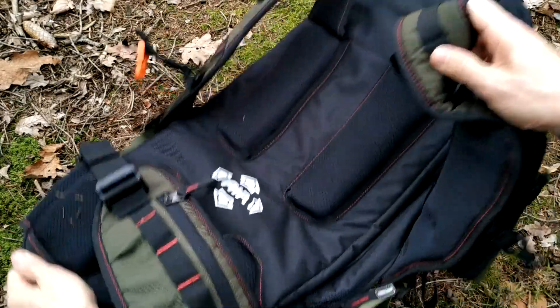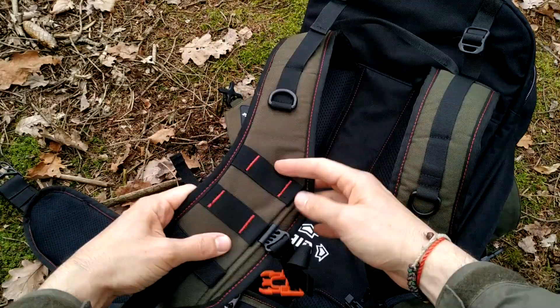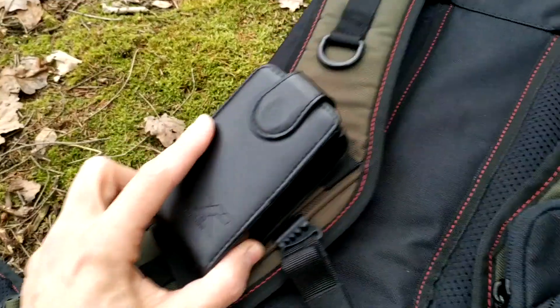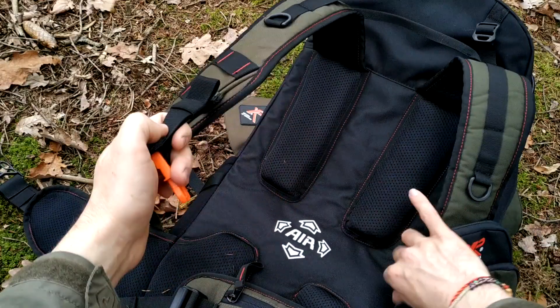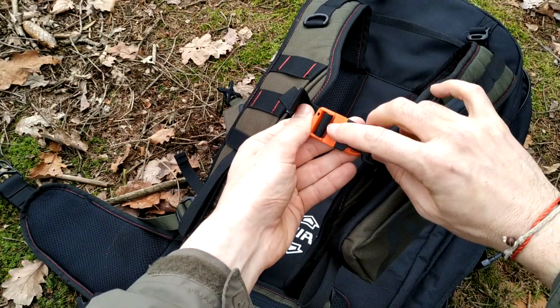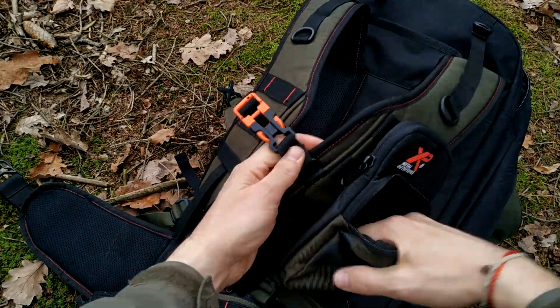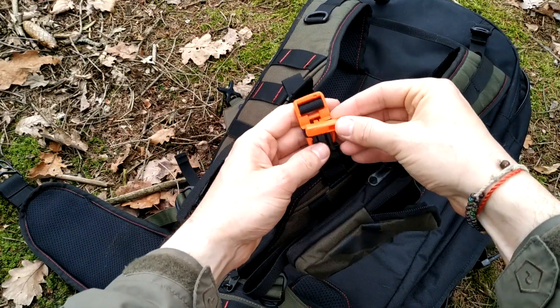Everything is at your hand on your shoulders. On each shoulder strap there are additional molle straps, so you can attach, for example, a leather case for the remote control. On your chest strap there is an orange buckle, and on this buckle there is a whistle — you can take it out or unclick it from the buckle, or leave it there.